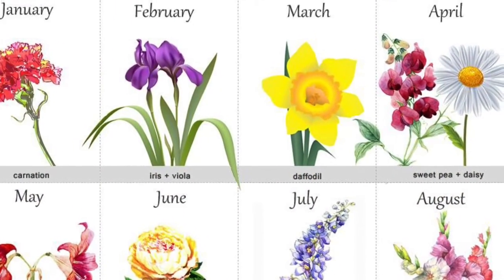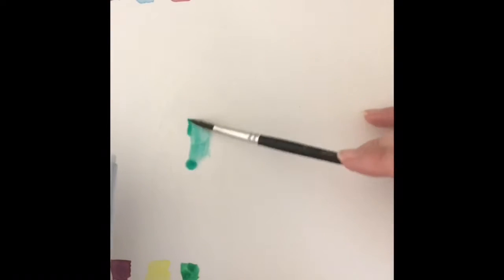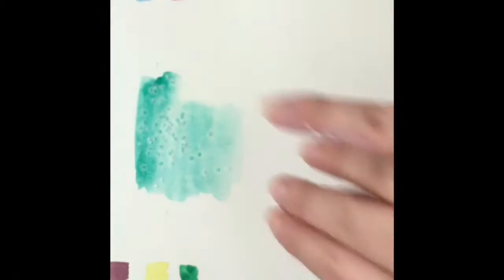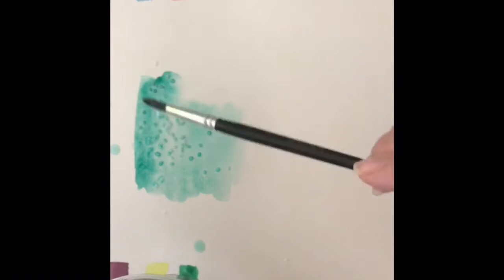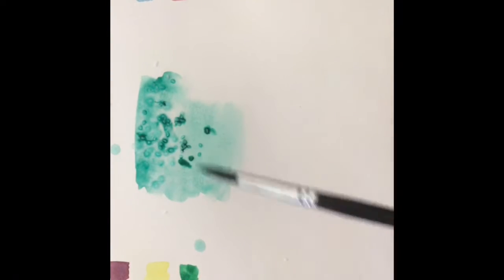For our second project, you need to know the birth month flower for each member of your household. I'm first showing you a technique you will use later in the background: put some water onto your paper, add some watercolor over that, and sprinkle some salt on. When it dries, it becomes almost a tie-dye look on your paper. You can sprinkle additional water or watercolor on top of the salt to make it spread out a bit more. You'll be using that technique later on for your background.